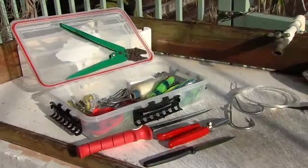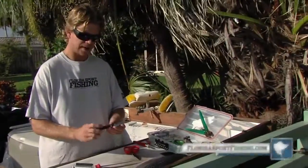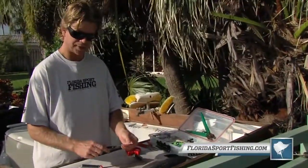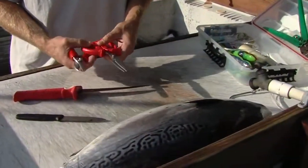A couple tools we're going to use: I've got a nice fillet knife, pretty stiff, a little bait knife right here that helps make some more precise incisions, and then a couple pairs of heavy duty scissors and some shears.